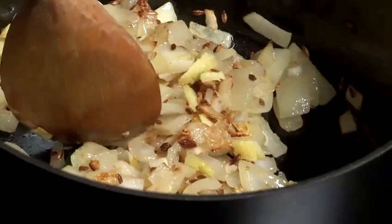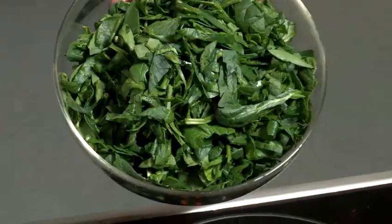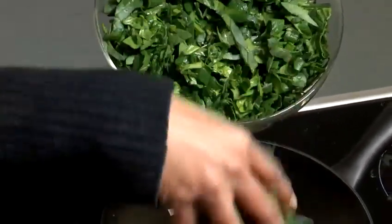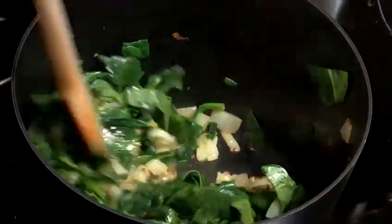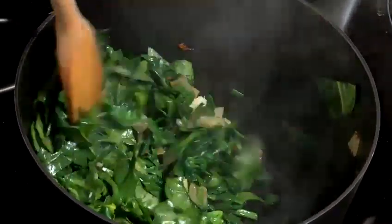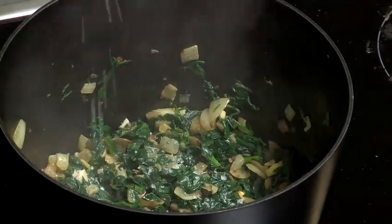Mash the green chilli a bit because it does seem a little unfriendly, doesn't it? Let it cook a little bit, then add in the spinach. Toss it around so the onion, garlic, ginger, and cumin all get mixed together, and add a little salt. The moment you add salt, the spinach will sweat — let it cook a bit.